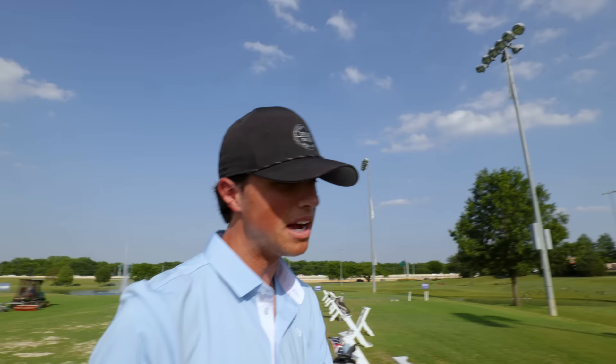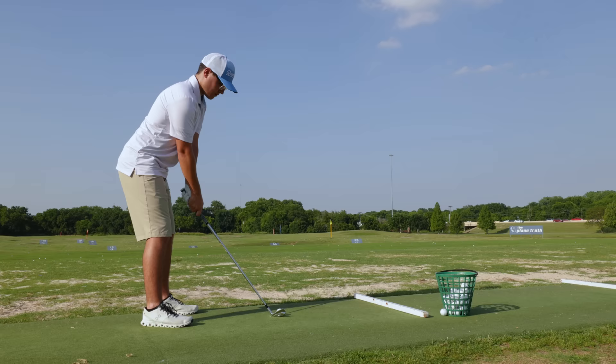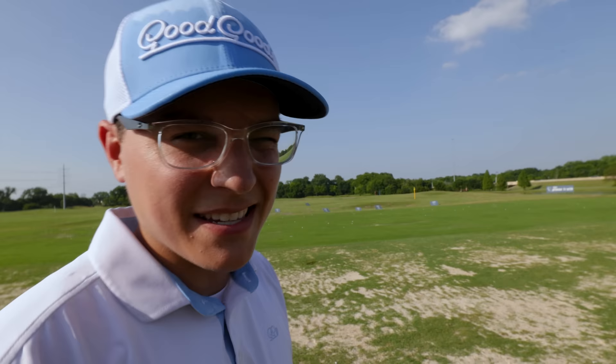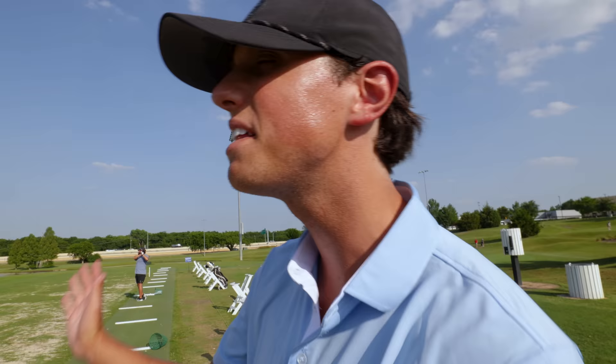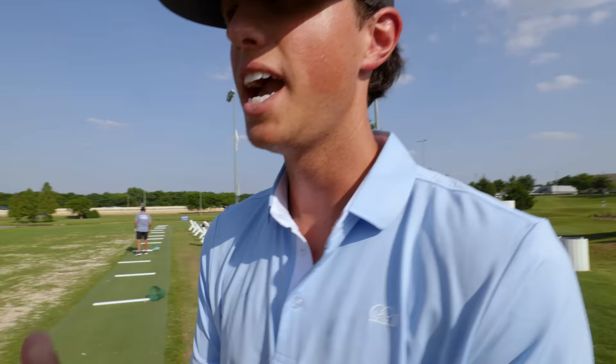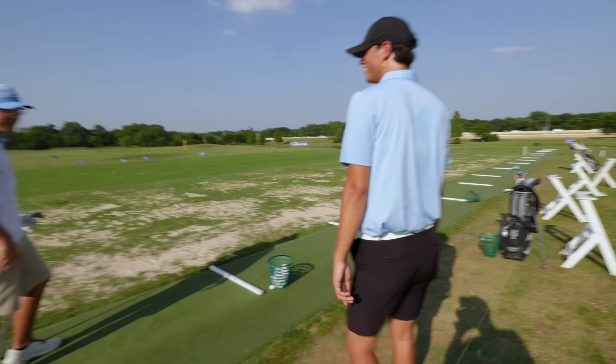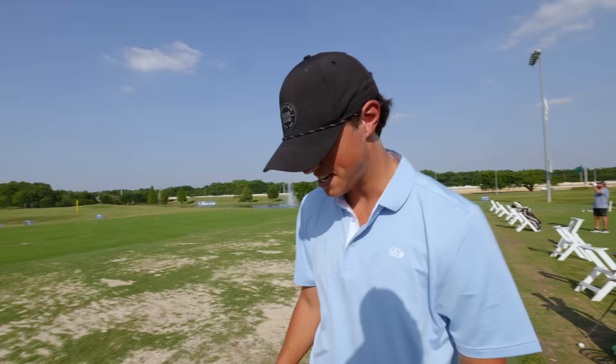A little swipey — rather see that though than a high floater that goes nowhere. That was more compressive — jumped off the face. That shot I definitely felt coming more from the inside. And when you come from the inside on the golf ball it really is a cool feeling, versus swiping across it. His path is slightly out-to-in right now, and I know that if we work on him really clearing and working on that shaft lean, he's naturally going to come a little bit more from the inside. That was it — that's a lot better!